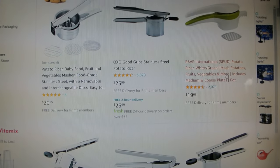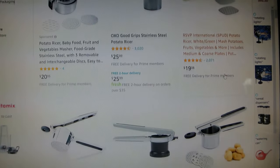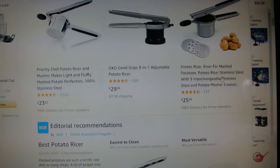Potato ricers don't cost too much — they're about $20 to $30. You can find them basically at any kitchen store, some general stores, and of course online. Some potato ricers even have interchangeable plates so that you can vary the size of the food that is being extracted.